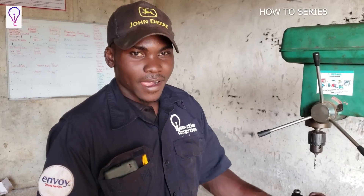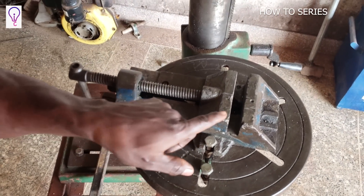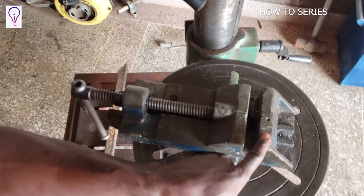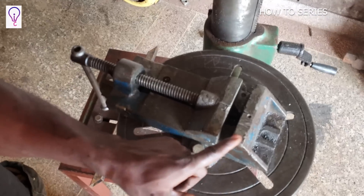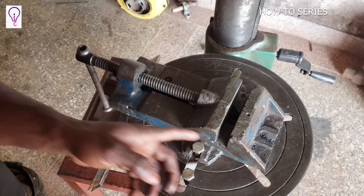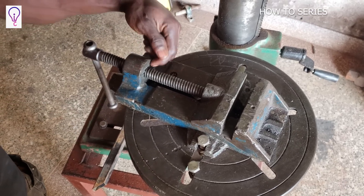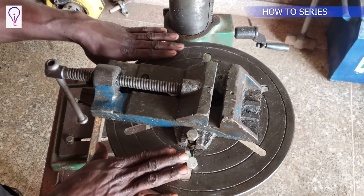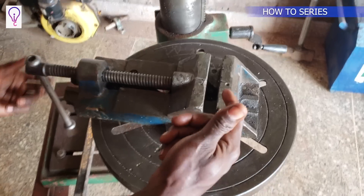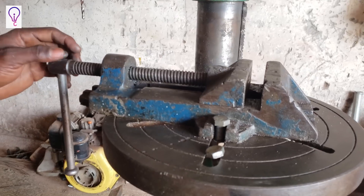To explain further on the working principle — how a vice works — a vice has two jaws. These are what we call the jaws. One jaw is normally fixed and does not move, while the other jaw moves forward and backward. The vice has a screw with threads, a nut inside with threads, and a handle. The parts are: the base, the fixed jaw, the moving jaw, the screw, the nut, and the handle.